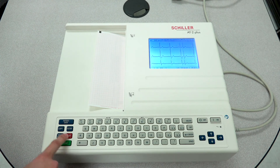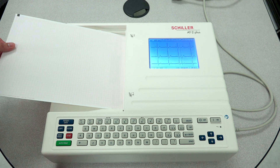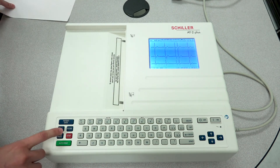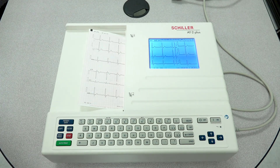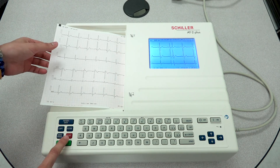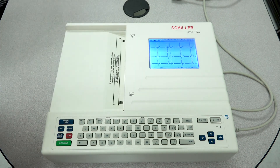As mentioned before, press stop, and now you can see that your print quality is back. Press stop one more time so it goes on to the next paper, then go ahead and remove that.